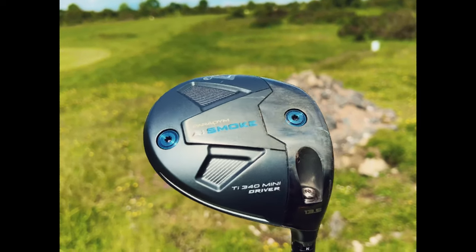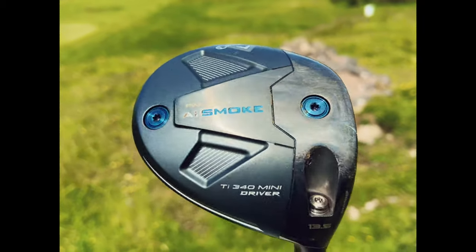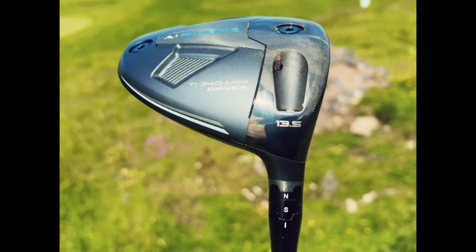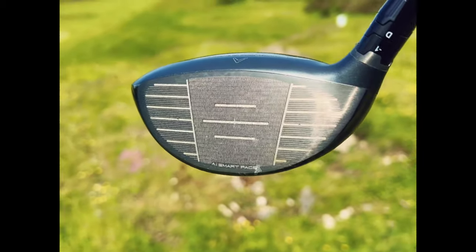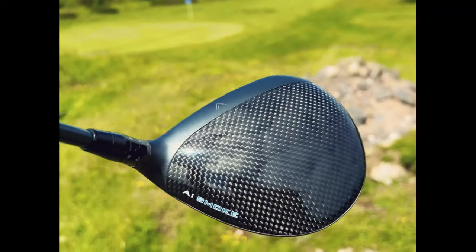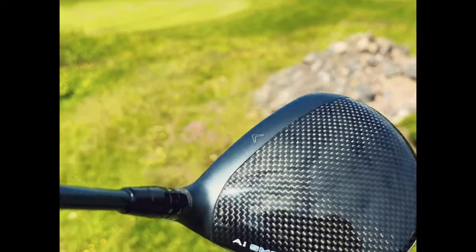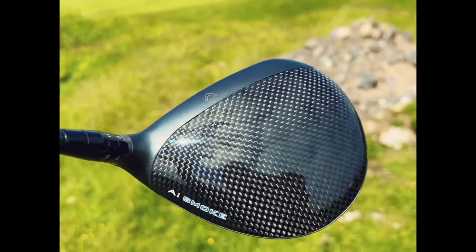The Callaway product, on the other hand, is an extension of the current Paradym AI Smoke lineup and sits visually alongside that range. Everything that's right about the TaylorMade crown is what I dislike about the Callaway — I just wish the Callaway crown had the same finish as that matte gray band along the front leading edge.